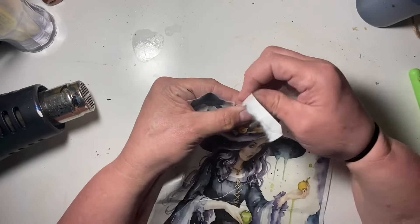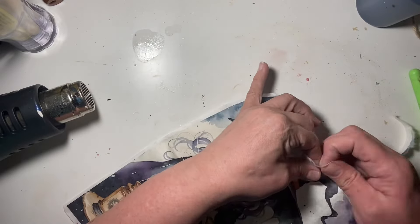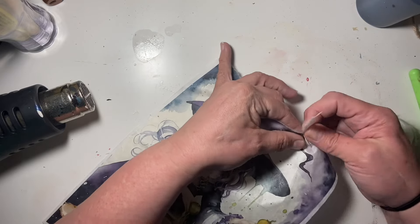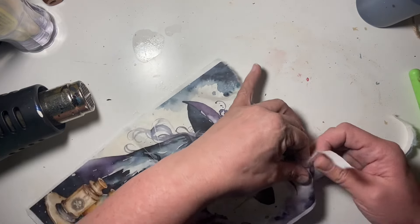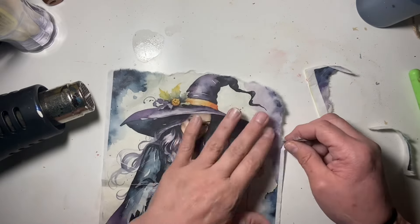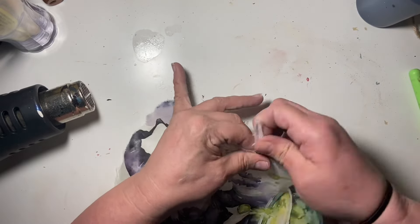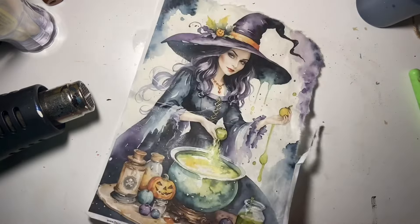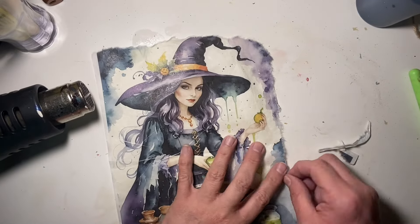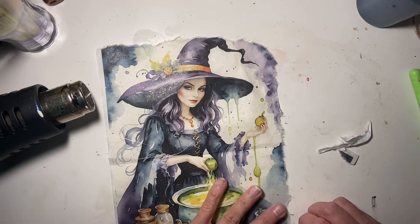Now I have this beautiful decoupage paper that I got from my friend Myra. I will link her channel down in the description box — you guys have to go check her out. She is amazing at decoupage and molds, and she sent me some napkins and some beautiful paper. This decoupage paper she got from someone that she gets all of her decoupage paper from, which I'm going to order from because this is stunning.